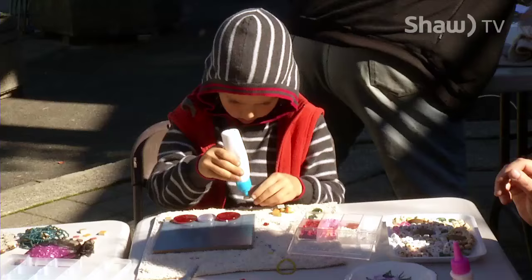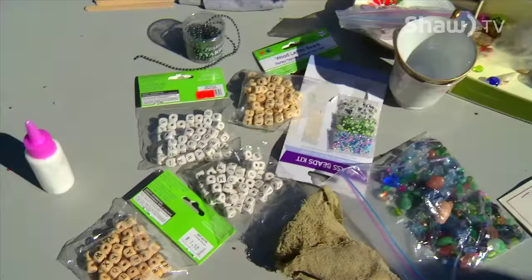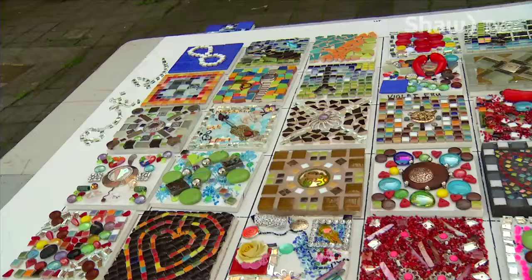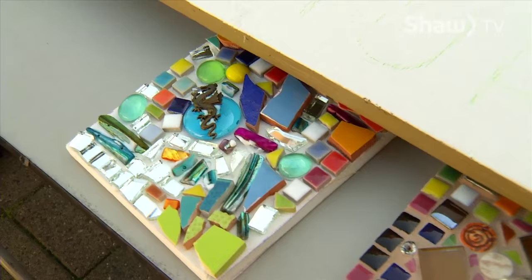It's a collaborative tile mosaic project. We're calling it like a tile mosaic quilt, and people are making six-by-six-inch squares that have all manner of stuff on them. There's tiles, glass, stones, beads, old jewelry, bits of metal, bits of glass. Anything can really go into these projects — it's really an assemblage of stuff.